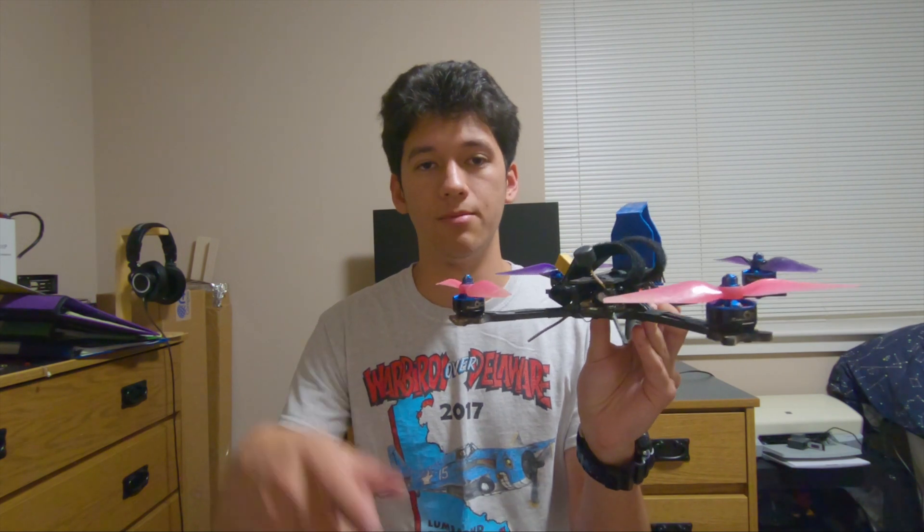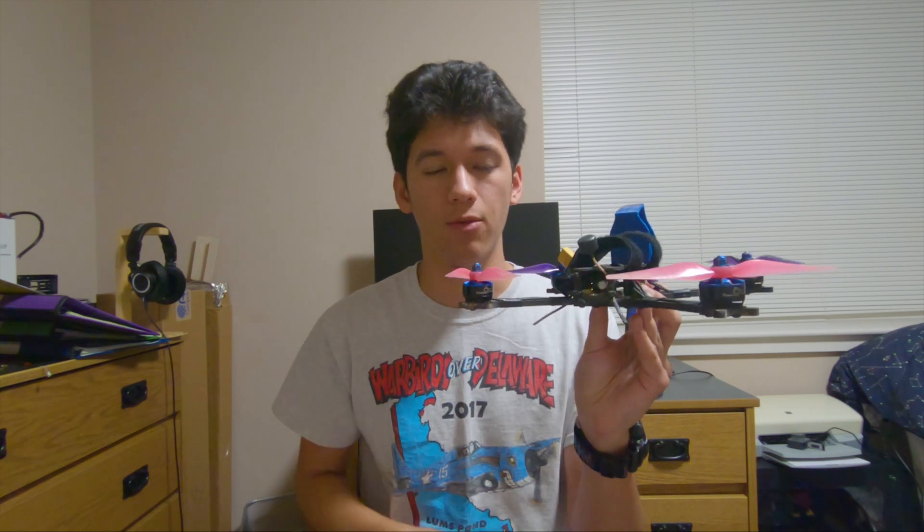Another 3D printed thing that adds weight is arm bumpers on flat carbon plate arms. Yes, they can save the ends of your arms, however the carbon in the arms will delaminate before the arm ends are chewed up, so it's a personal decision. Just keep in mind you're adding weight right where you don't want it — at the ends of the arms — which can negatively affect the responsiveness of the quad. Also, at the back of the quad, a big hunk of 3D printed material holding up the FPV antenna and receiver wires can be replaced with a few zip ties, saving significant weight.